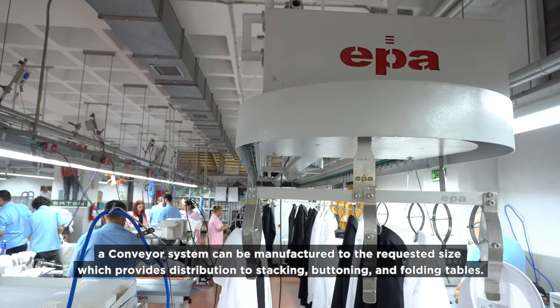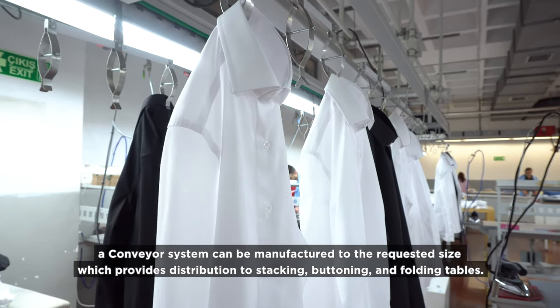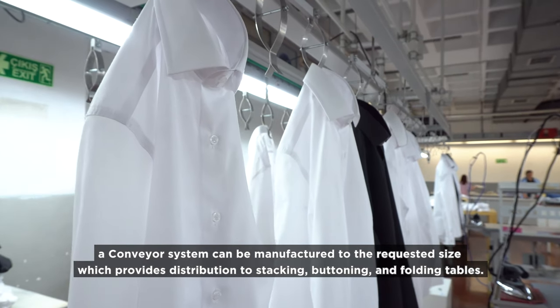A conveyor system can be manufactured to the requested size, providing distribution to stacking, buttoning, and folding tables.